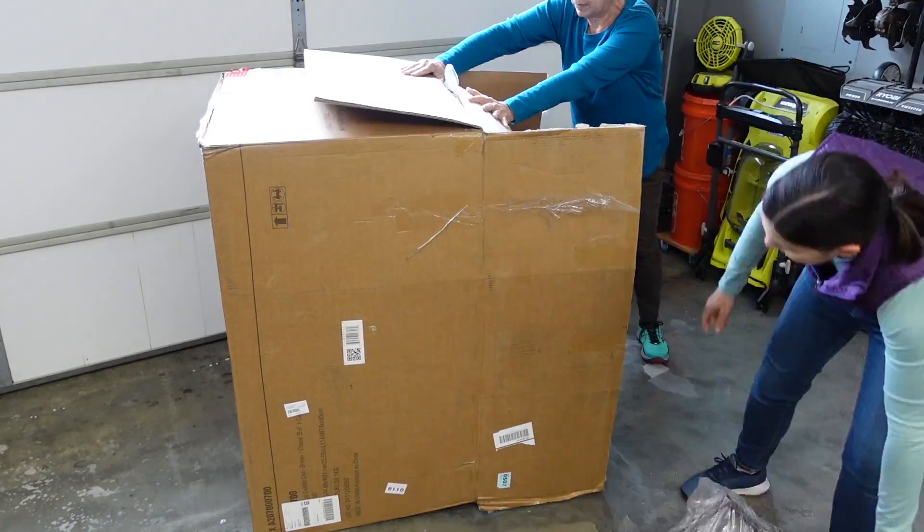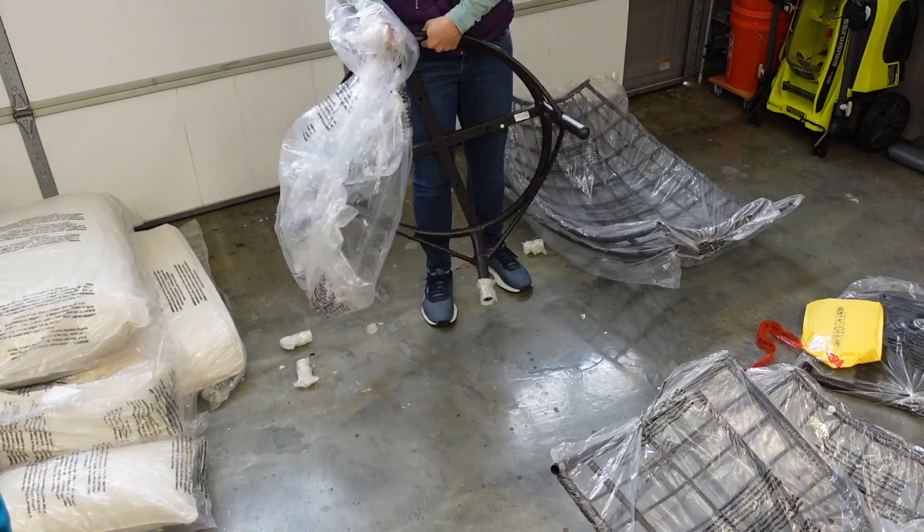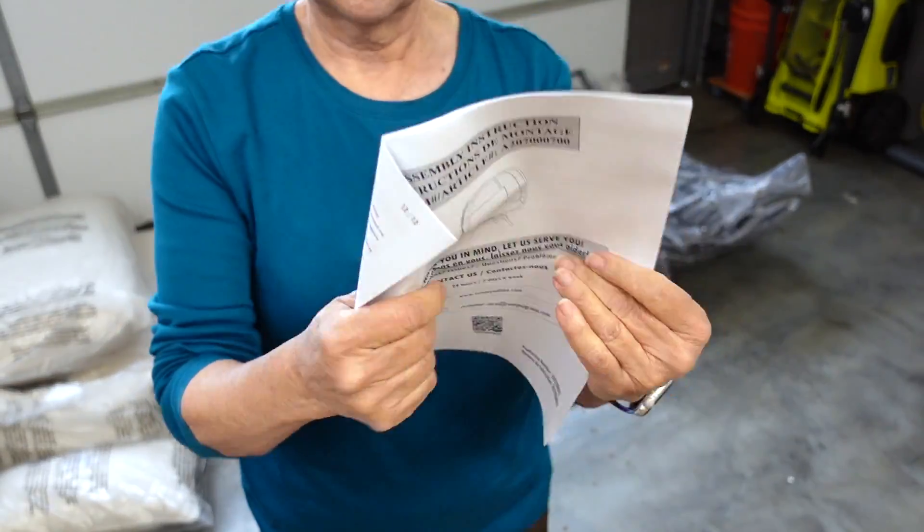First we unboxed all the parts. Everything came well packed and the instructions were well labeled, as well as the hardware. We took a look at the manual and got started.